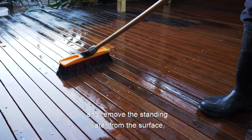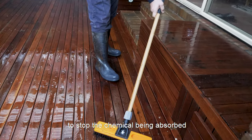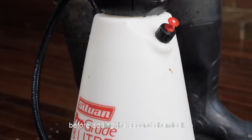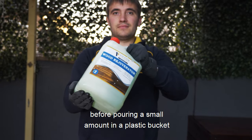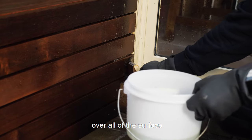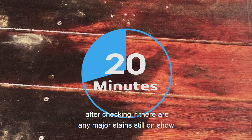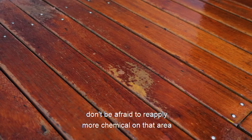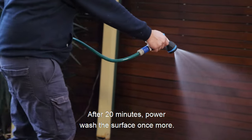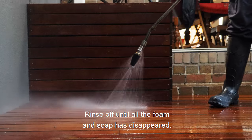To begin, take a broom or blower and remove the standing water from the surface if there is any. When applying the wood rejuvenator it's recommended that the surface is damp or slightly wet to stop the chemical being absorbed too quickly into the wood surface. Clean the pump sprayer or brush roller used to apply the first chemical before adding the second chemical. Shake the bottle well before pouring a small amount in a plastic bucket and the rest in a pump sprayer or roller tray. Make sure to apply the chemical evenly over all of the surface as it may end up with an inconsistent wood appearance. Leave on the wood rejuvenator for 20 minutes, then check if there are any major stains still on show. If there are, reapply more chemical on that area and leave for a further 10 minutes. Keep the application wet as the chemical won't work if it is drying. After 20 minutes, power wash the surface once more, then rinse the deck and surrounding surface making sure there is no chemical left. Rinse off until all the foam and soap has disappeared.